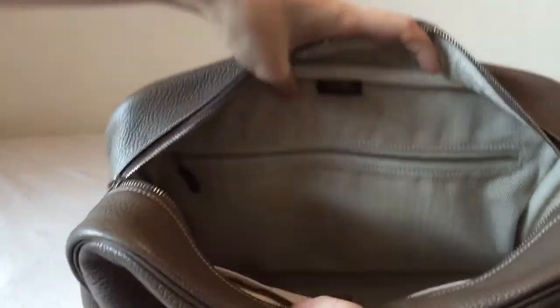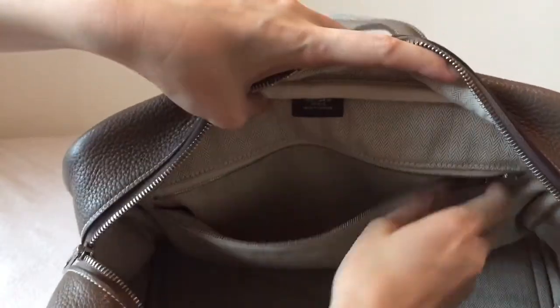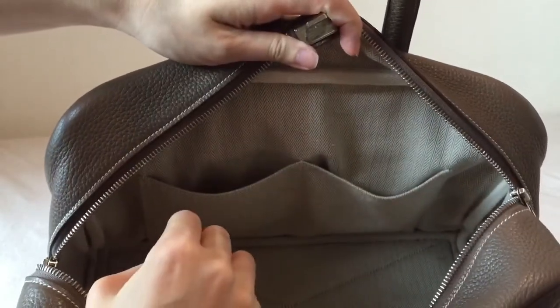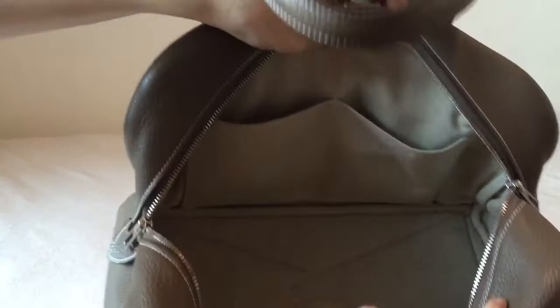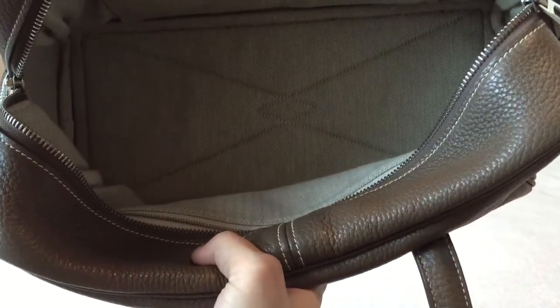Here I'm going to show you the pockets. There's a very big zipper pocket on one side, and two open pockets on the other side where you can put your phone and everything. And there's piping here and piping all around. On the bottom, you'll see the stitching exactly the same as the stitching on the exterior bottom — the pattern is the same.